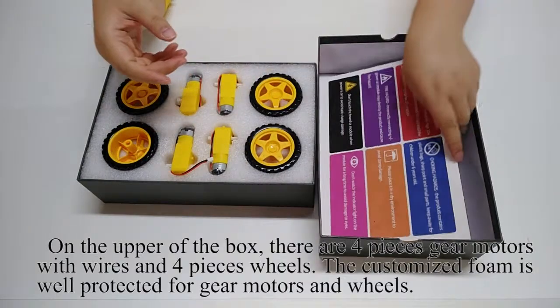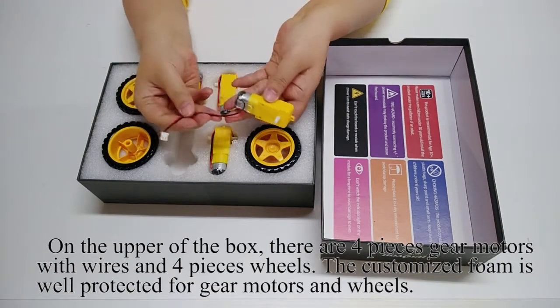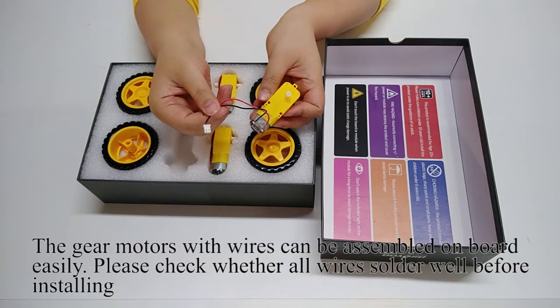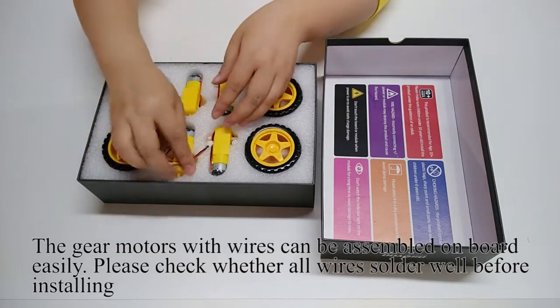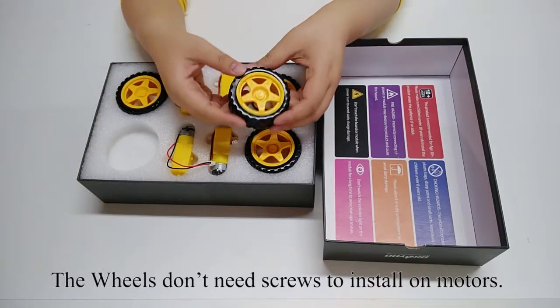On the upper level of the box, there are four gear motors with wires and four wheels. The customized foam is well-designed to protect the gear motors and wheels. The gear motors with wires can be assembled on the board easily — please check whether all wires are soldered well before installing. The wheels don't need screws to install onto the motors.